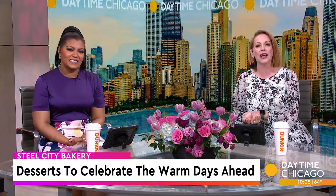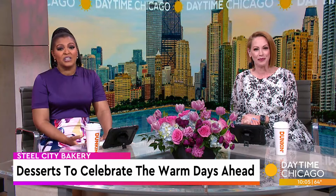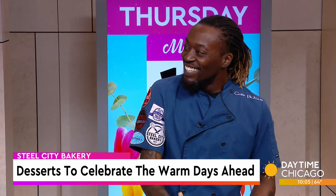Steel City Bakery was founded by award-winning sugar artist and baker, Maurice Chef Blake Shelton, featuring an array of bright and great-tasting sweet treats. Now to share some delicious desserts perfect for the spring and summertime. Chef Shelton, good to see you — or I should say Chef Blake.